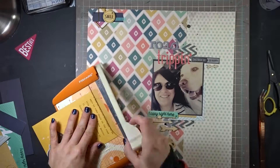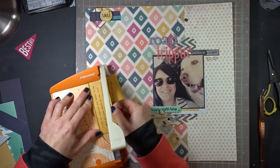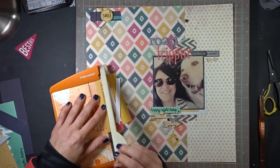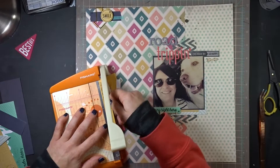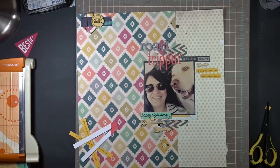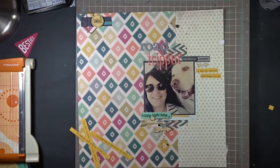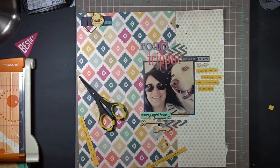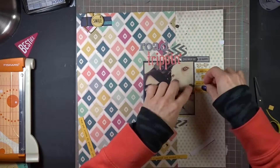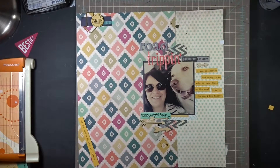I've typed out my journaling on my typewriter onto a journaling card. I'm really digging the typewriter journaling that I do, and making them into little journaling strips like this. I think that's something I'm going to keep consistent throughout this album, because I find it easier to get my journaling done when I type it out rather than using my handwriting.